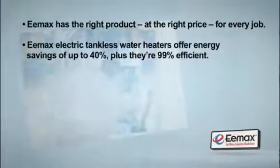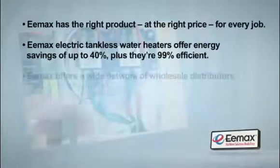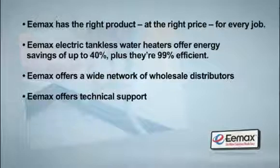Emax Electric Tankless Water Heaters offer energy savings of up to 40%, plus they're 99% efficient. Add in our wide network of distributors, technical support, and engineering resources, and you'll quickly discover why Emax should be your only choice when it comes to installing electric tankless water heaters.